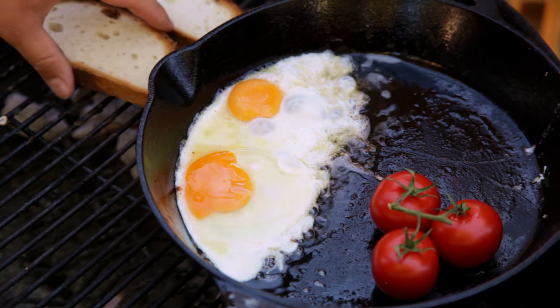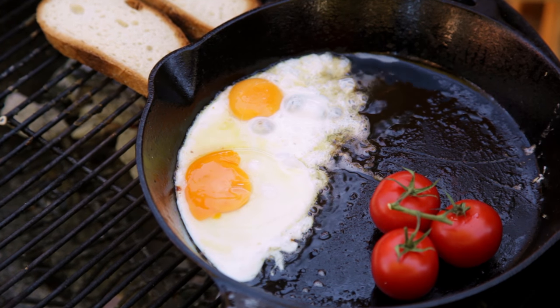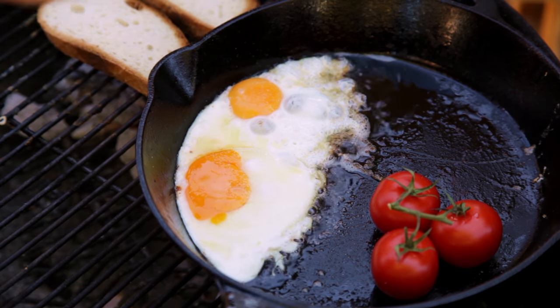But you can do them easy over if you like. Remove the sausages from the grill and toast a couple of slices of bread. Season the eggs with garlic salt and add some chives.